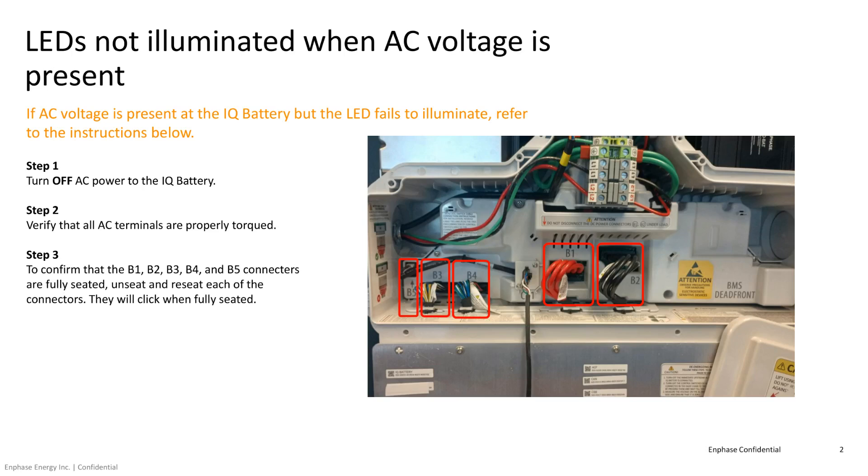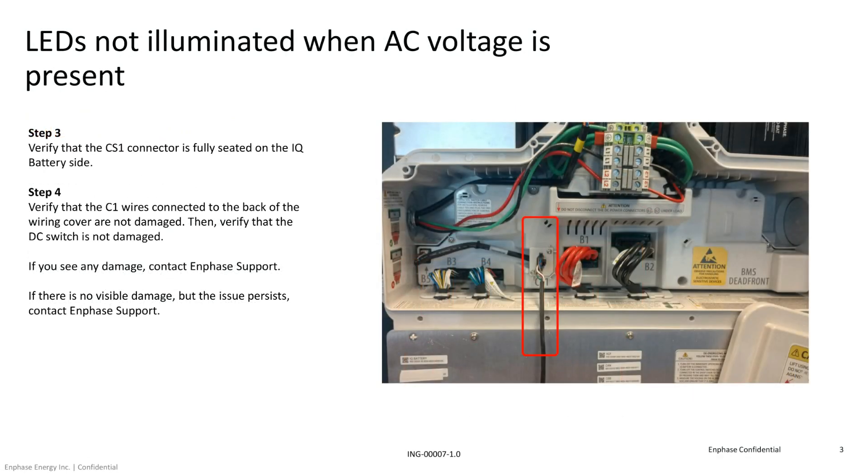If everything looks normal, unseat and reseat all the IQ Battery connectors, including the CS1 connector on the IQ Battery side. You'll hear a click when they're fully connected. Correct any wiring issues you see, then turn the IQ Battery back on. Check to make sure that the IQ Battery LED lights up.